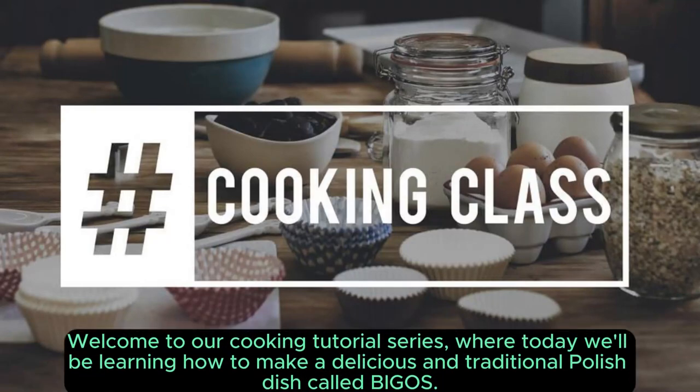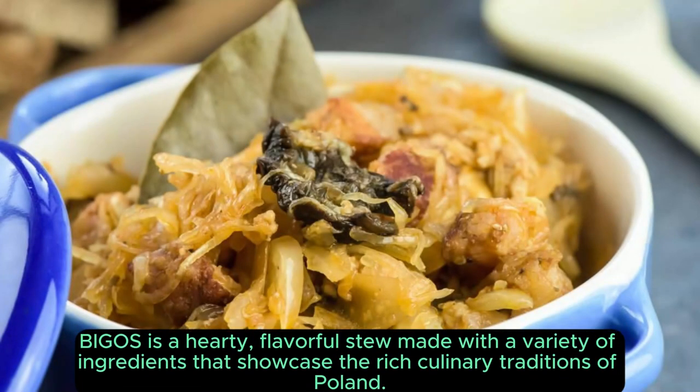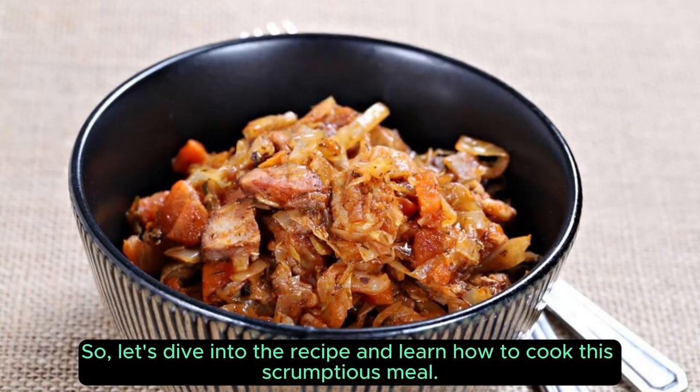Welcome to our cooking tutorial series, where today we'll be learning how to make a delicious and traditional Polish dish called Bigos. Bigos is a hearty, flavorful stew made with a variety of ingredients that showcase the rich culinary traditions of Poland. So, let's dive into the recipe and learn how to cook this scrumptious meal.